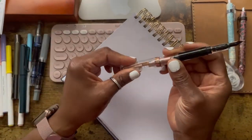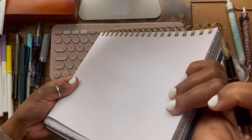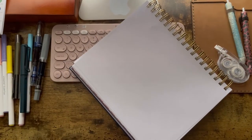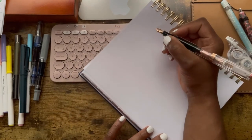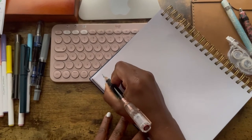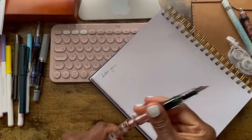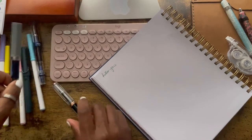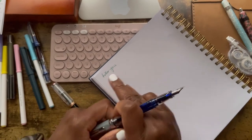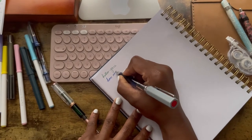Let's do the pen test. This is the Extra Fine Twisbi Limited Edition — I'll write 'hello.' Then the Fine — writing 'how are you.' This bothers me the way the planner is puffed up on one side and thin on the other so my hand won't rest properly, but never mind. I'll write with them all and then check the ghosting or bleeding through at the back.